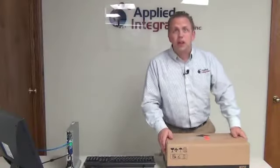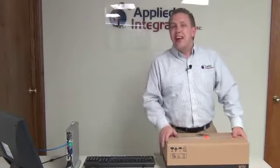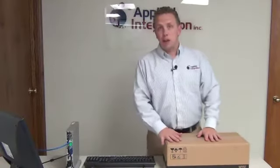Hi, this is Just with Applied Integration with another one of our Keep IT Simple video tutorials. Today we're going to show you how to swap out your Neoware for your Wyse Thin Client. We're sending you a brand new Wyse Thin Client to swap out this old Neoware.